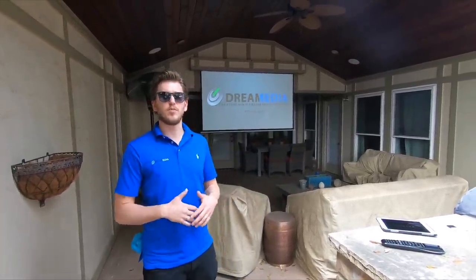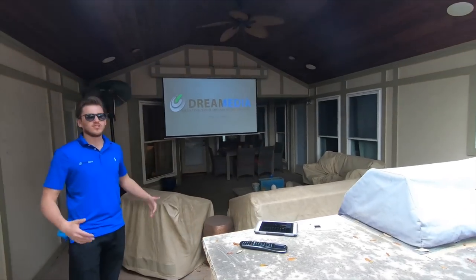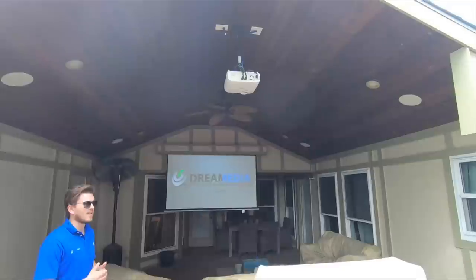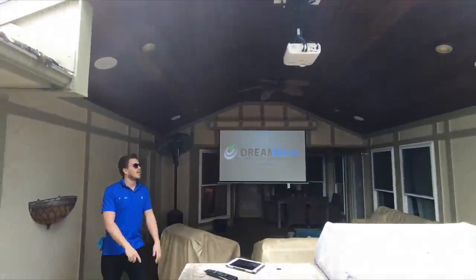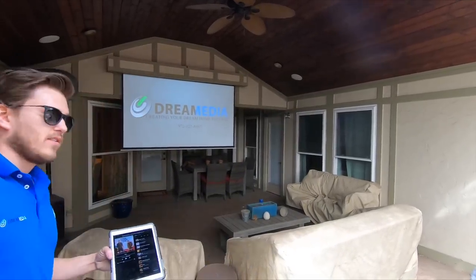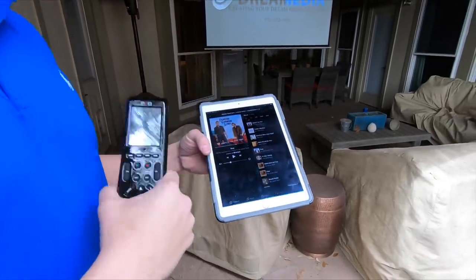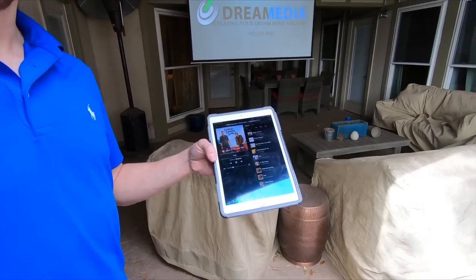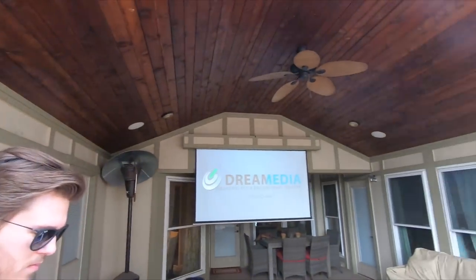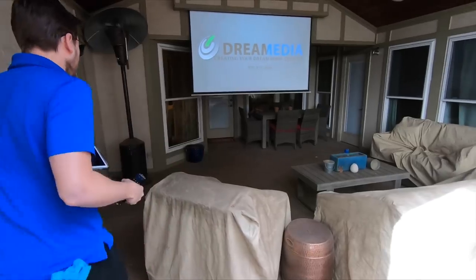We wrapped up this project down in Dallas. Pretty cool Sonos system — seven different zones of audio as well as this outside projection system. This is just 1080p; we got a couple devices plugged in, Apple TV and a DirecTV Genie, and all of that is being controlled through a Pro Control one-button-press touchscreen remote. The customer has the flexibility to do audio separate from video — so he can have the game going out here as well as music playing at the same time.